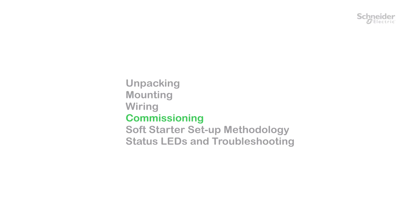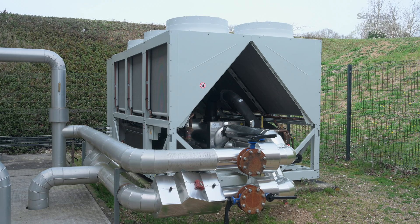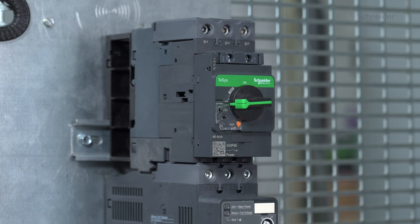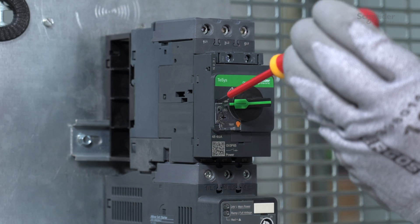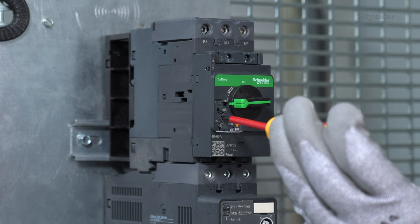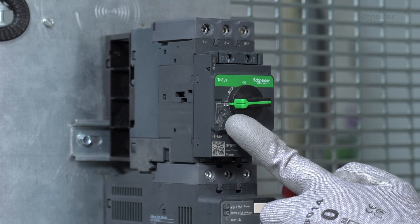Commissioning. Here is an example of an air-cooled chiller application. The soft starter allows the compressor of the air-cooled chiller to be started and stopped smoothly. Refer to the catalog for approved associations of circuit breaker or fuses. Set the motor overload protection at the rated motor current. In our example, we set the circuit breaker to 65 amps.